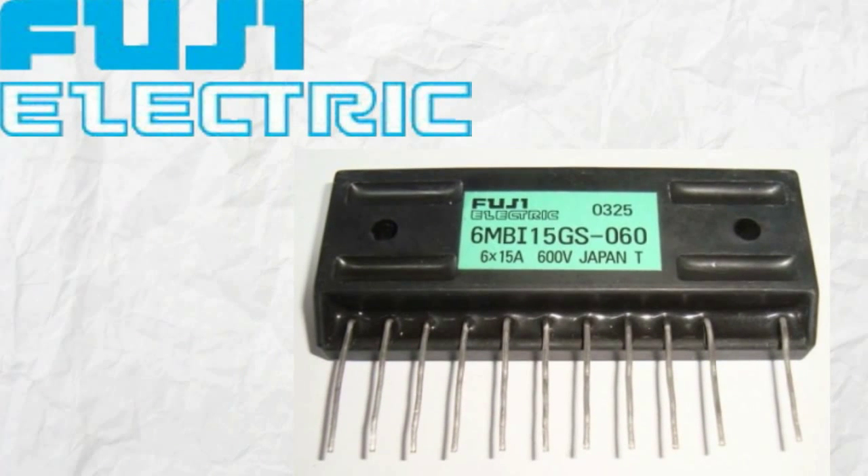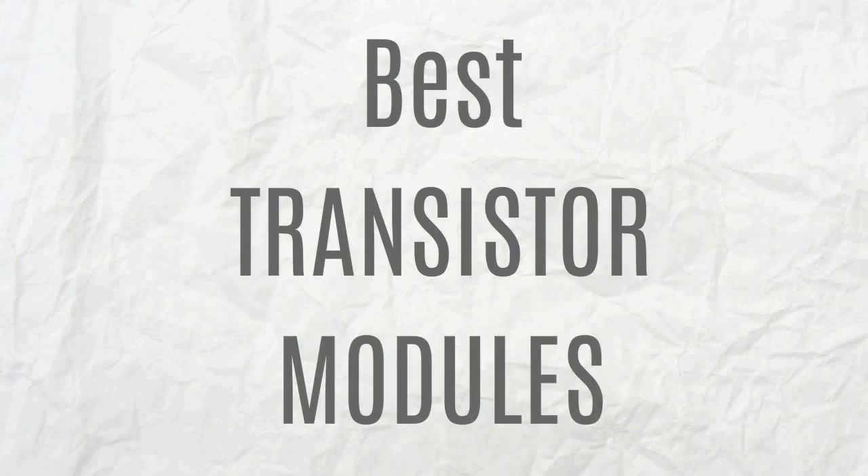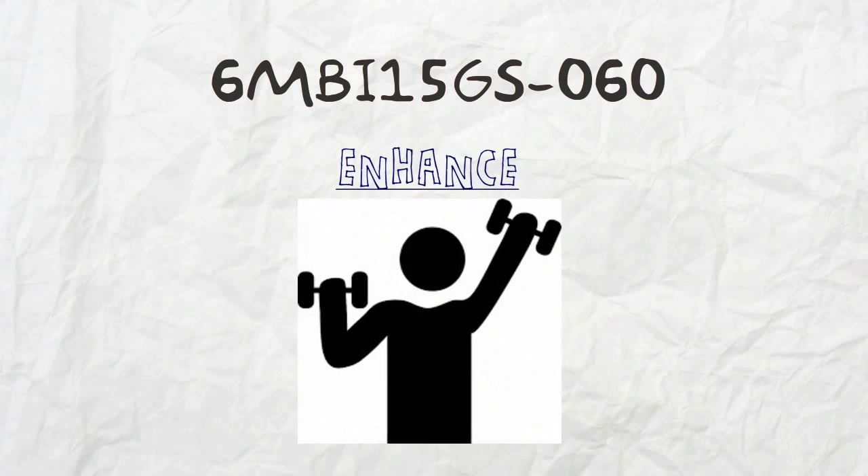Let Fuji's 6MBI15GS060 boost the power of your welding machines. Known as one of the best transistor modules today, 6MBI15GS060 has been proven to enhance both light and heavy applications.